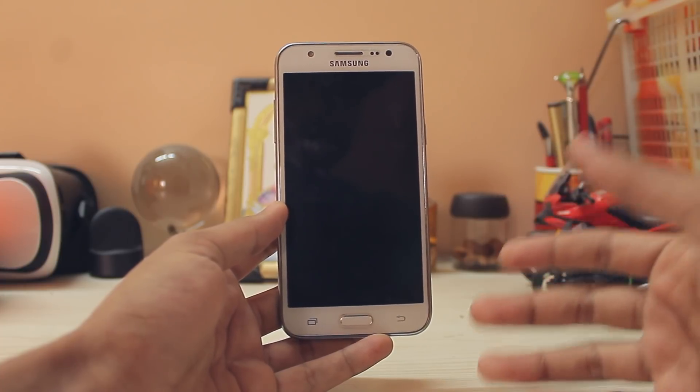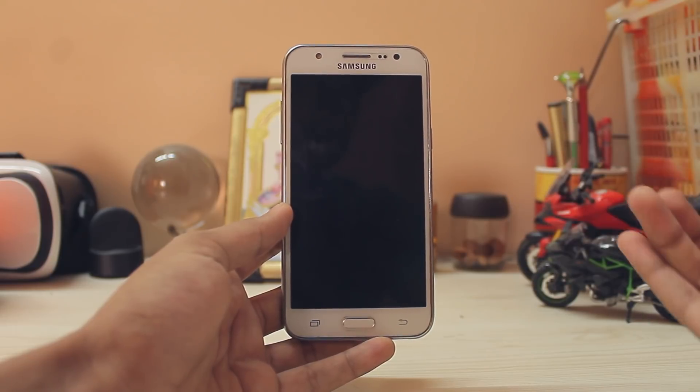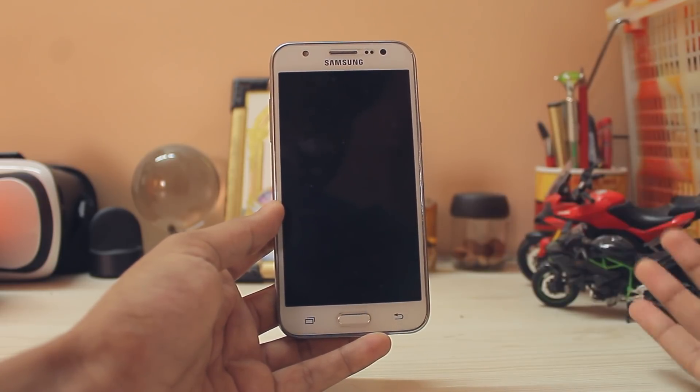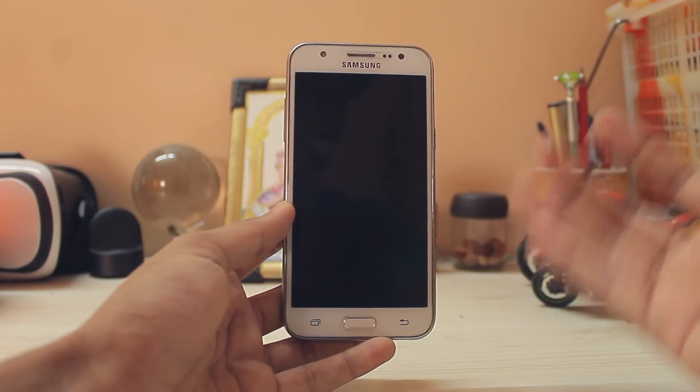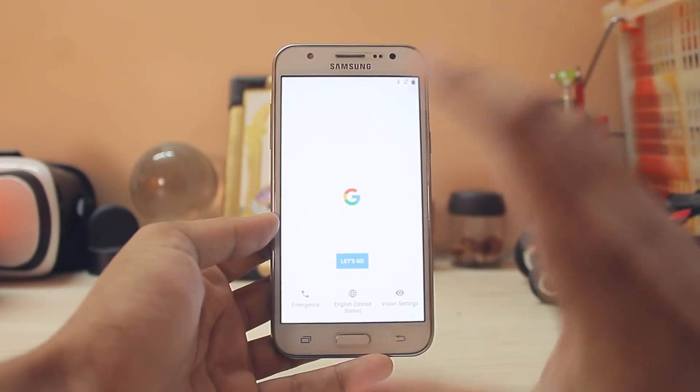If you're asking where the installation video is — I will not be making one, as this is still not stable. There is no camera working, no VoLTE, and in today's standards if a ROM doesn't have VoLTE it's not considered stable. So I'm not going to show how to install this ROM, but I will show how it works.